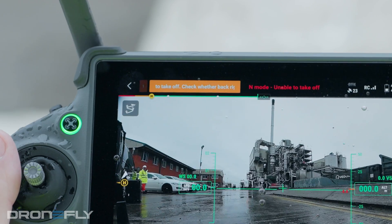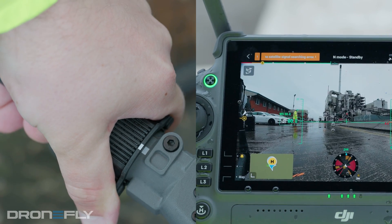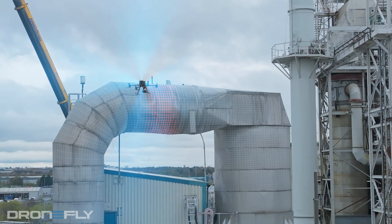And finally, number five: a much needed upgrade — the arm lock indicator. The arm lock indicator now warns you if the foldable arms are locked and the drone is ready to fly. This eliminates the second guessing of whether you've locked the arms in place before takeoff and gives you peace of mind.